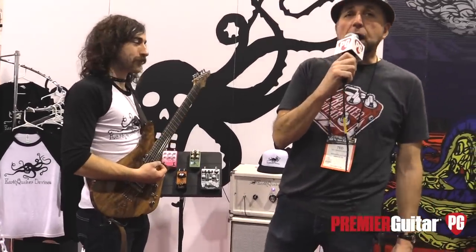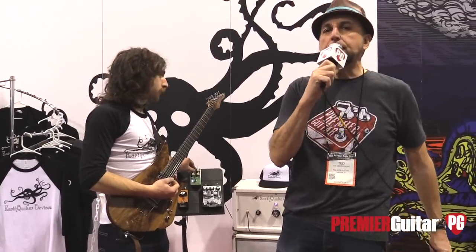Hey everybody, this is Ted Drozdowski, Senior Editor of Premiere Guitar, and we are here at the 2018 Winter NAMM in Anaheim, California. We are visiting Earthquaker Devices, home of the Big Gnarly Octopus, and we're with Corey Herron.